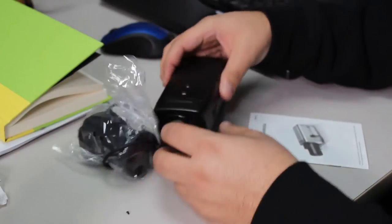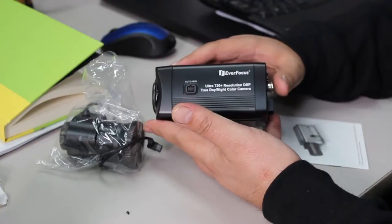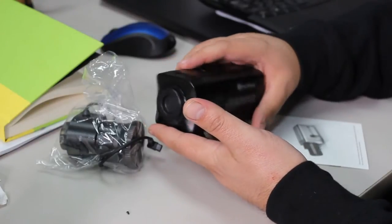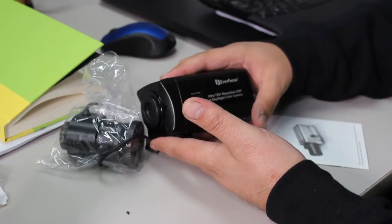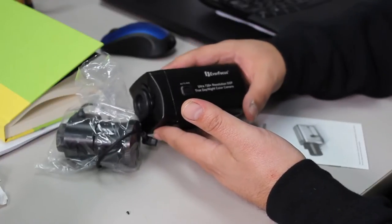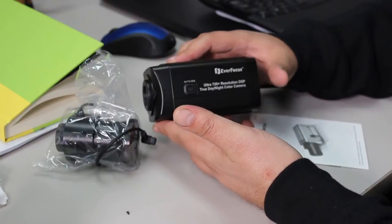Hey, what's going on guys? One of the things I've heard over the past few years is color cameras on RG-59 cable — the rule of thumb seems to be 500 feet. So I'm going to go ahead and put a new lens on this camera and hook it up to a DVR with the 500 foot cable and let's see if that's actually true. Let's get to it.